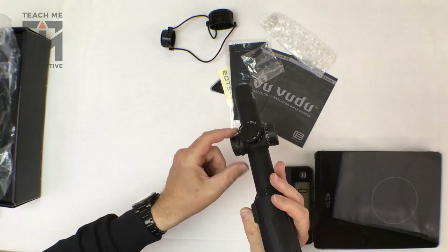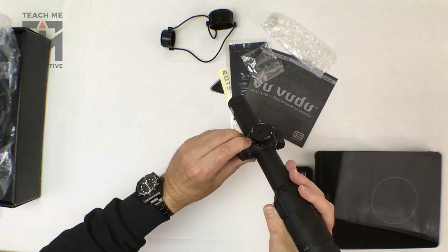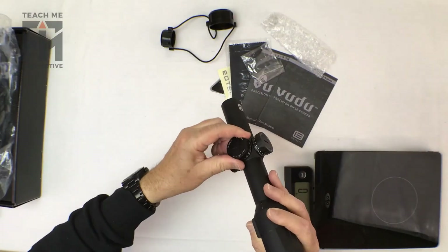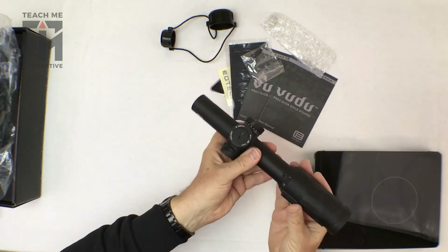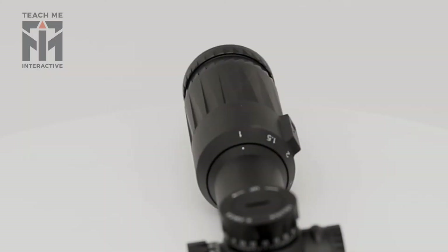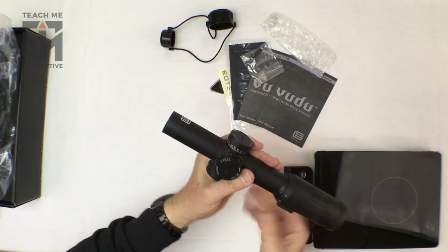The illumination system is mounted on the side with some fairly tactile feeling buttons, which are all well covered against the elements. There are pretty solid clicks on the turrets, and you can see they've got a knurling there, which makes gripping them with gloves probably pretty good.